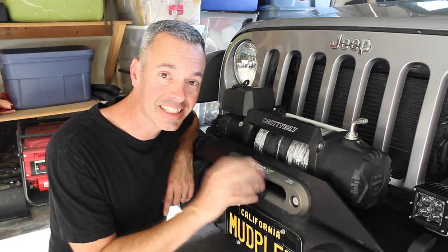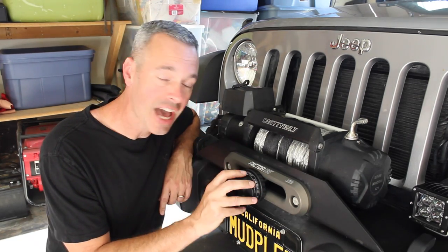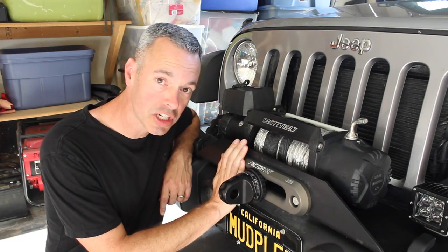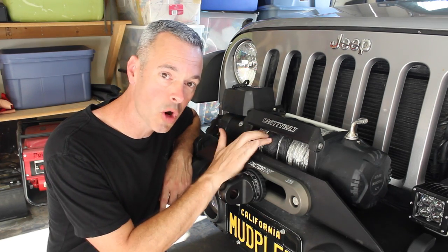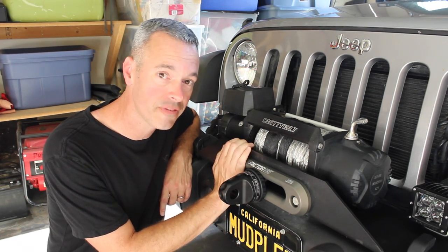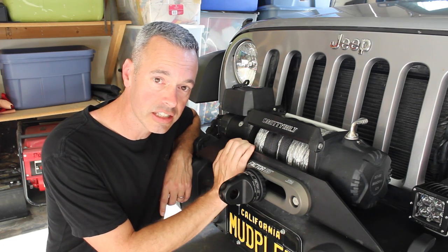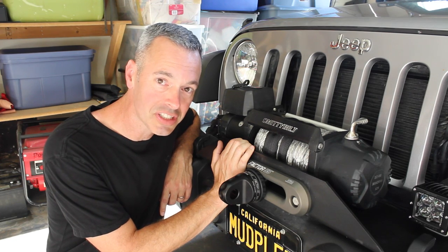That's it — pretty easy install. I'm very happy with Factor 55 products. Having something that's made in America, good quality product, aluminum — it looks good and we just saved another 8 pounds. For a total savings between the rope and the Fairlead, we saved 22 pounds on the front of the bumper, which I'm very happy with. If you didn't watch the synthetic rope install, I'll leave a link in the video description and you can go check that out. Until next time guys, we'll see you out on the trail.